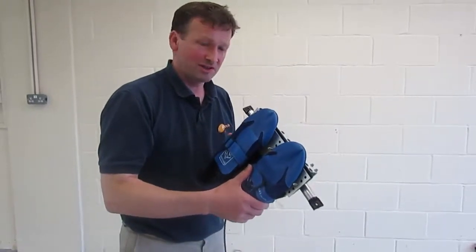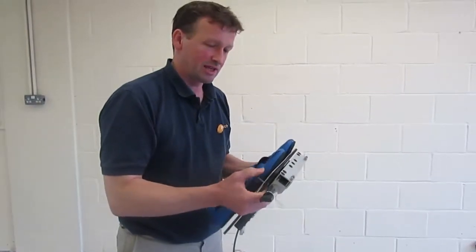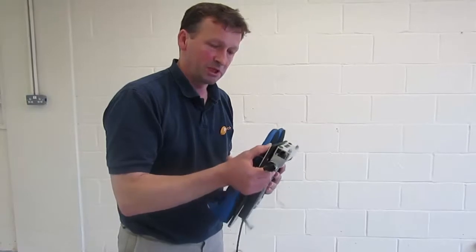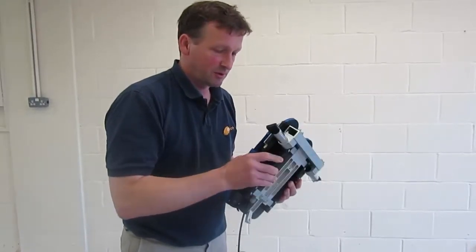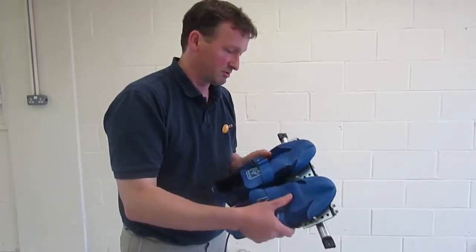This is our stretcher force sensor and we've tried to make it as much as possible like a standard stretcher board that goes in a boat. So it's got minimal impact on the boat fittings themselves. But it's a very sophisticated device and it does measure force quite purely.